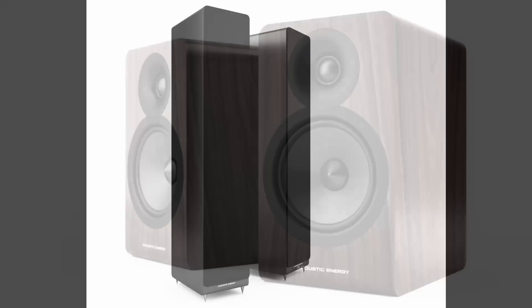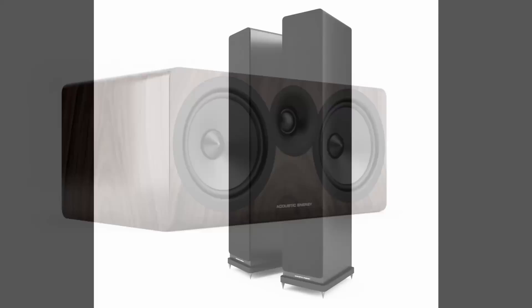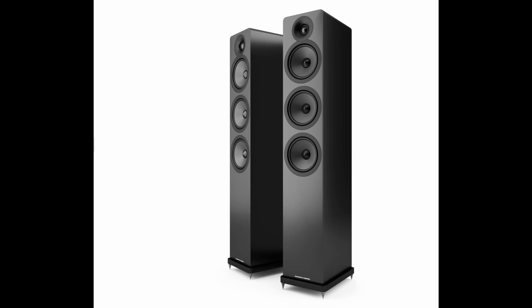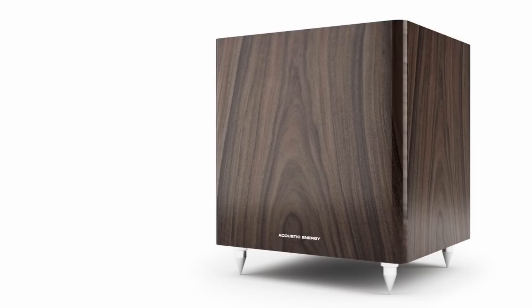The two-way stand mount AE200 Mark II retails for £259. The svelte AE109 Mark II — a two-and-a-half-way floor stander with two of those mid-bass drivers — costs £599. A dedicated centre channel, the AE107 Mark II, costs £229 for home cinema enthusiasts. You'll have to wait until spring for the range-topping AE120 Mark II — a three-way design with a dedicated mid-frequency driver and two bass drivers — priced at £799. The summer should see the arrival of a subwoofer to complete the range: the AE108 Mark II, a sealed box downward-firing affair with a 250mm 10-inch high-excursion doped and stiffened paper cone. Prices are yet to be confirmed.